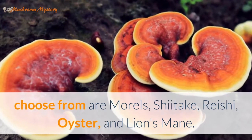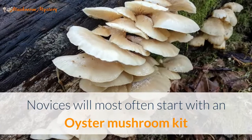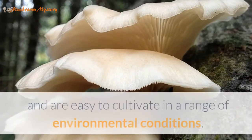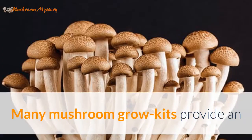Novices will most often start with an oyster mushroom kit while they are learning the procedure. Oyster mushrooms are very forgiving and are easy to cultivate in a range of environmental conditions.